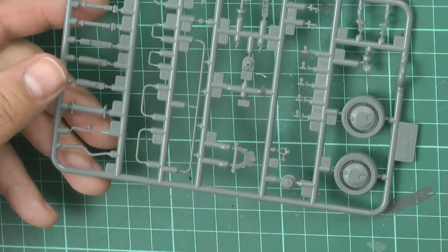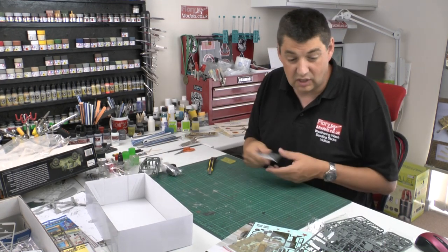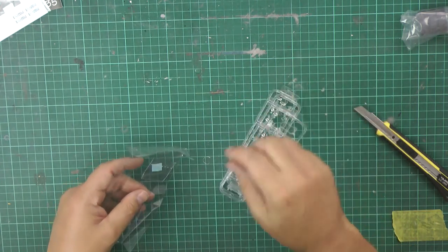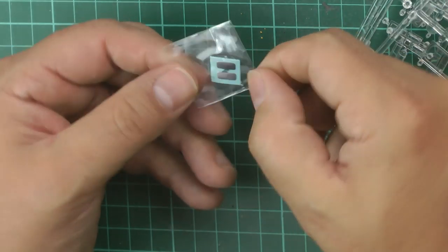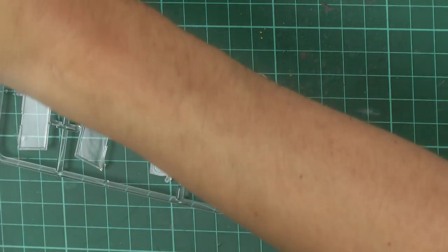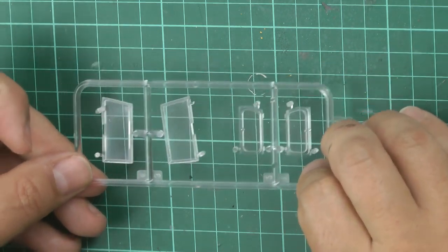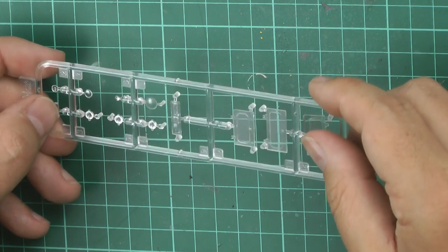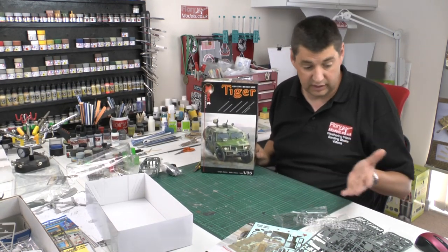I have to say, recently dealing with things like Meng, this looks very much like their stuff. In fact, if somebody stuck this in front of me and said who made it, I'd say Meng — because it's definitely on a par if not better than Meng's stuff. There's also a tiny set of mirrors which is a nice touch. The clear parts have no distortion, and the headlights, bulbs and everything else are beautifully done — absolutely lovely.